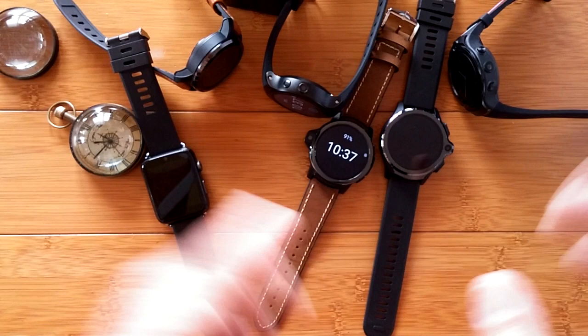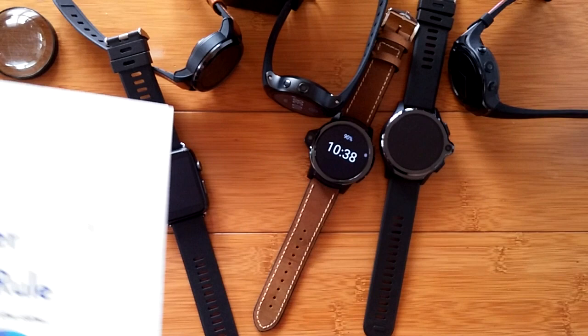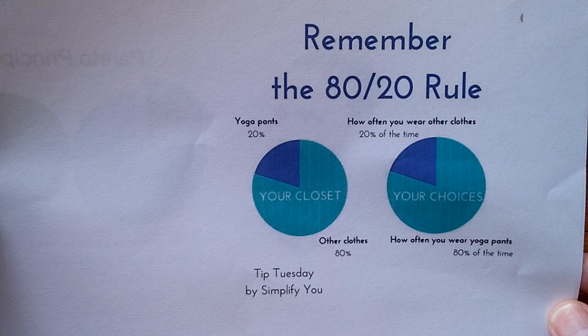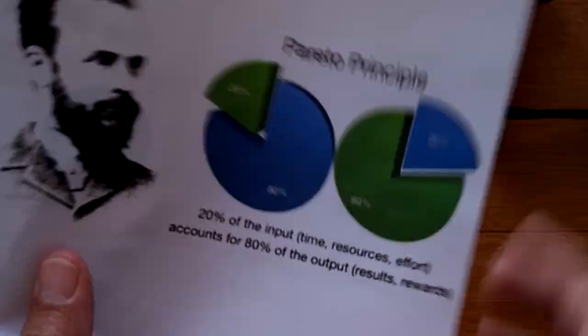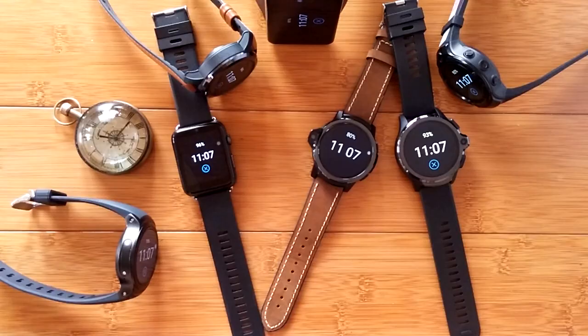The Pareto principle applies to everything, not just watches. When I was searching for a graphic to explain it, I found this one: 20% of your pants are yoga pants, but you wear them 80% of the time. You wear your other clothes only 20% of the time. So check out the Pareto principle — the 80/20 law — and always-on displays on all Android watches. Super simple, give it a try. Thanks for watching — 10 minutes exactly!